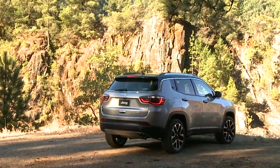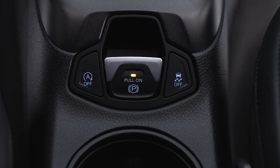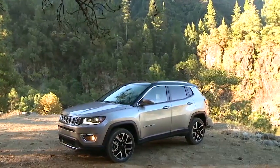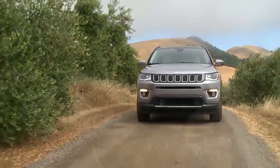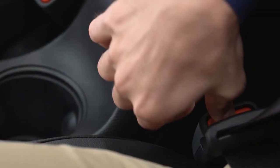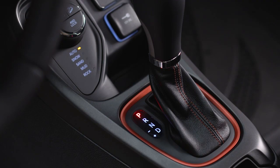Your EPB also features Safe Hold. Safe Hold will automatically engage the EPB if the vehicle is left unsecured while the ignition switch is in the on-run position. Safe Hold will engage when all the following conditions are met: speed is below 1.9 miles per hour or 3 kilometers per hour; there is no attempt to depress the brake pedal, accelerator pedal, or on manual transmissions, the clutch; your seat belt is unbuckled; the driver door is open; and for automatic transmissions, the transmission must not be in park.